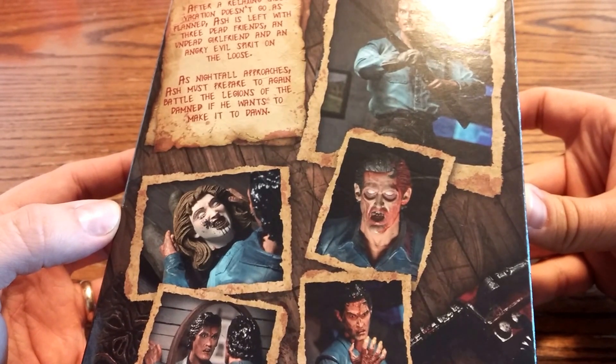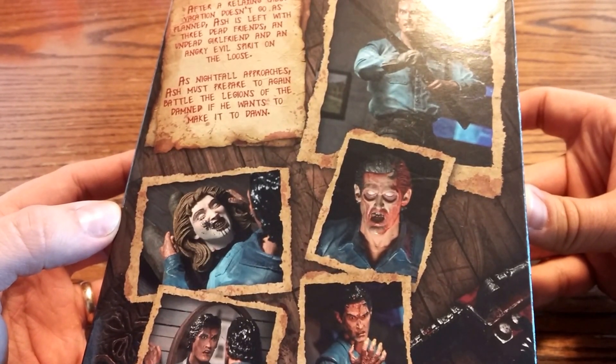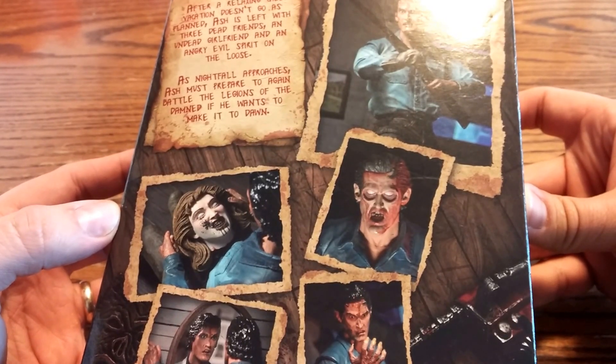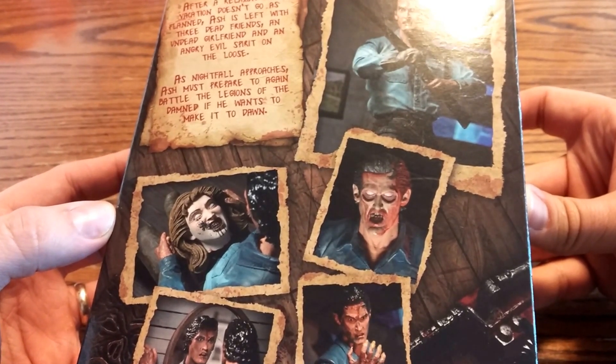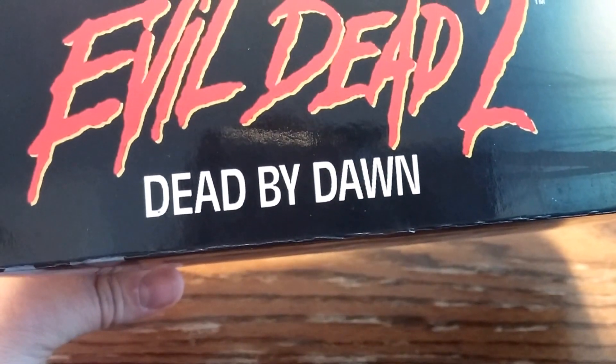After a relaxing cabin vacation doesn't go as planned, Ash is left with three dead friends, an undead girlfriend, and an angry evil spirit on the loose. As nightfall approaches, Ash must prepare to again battle the legions of the damned if he wants to make it to dawn — but I guess he doesn't, because Dead by Dawn.